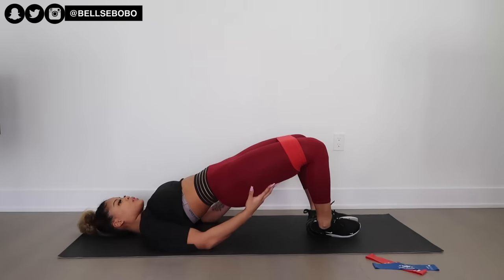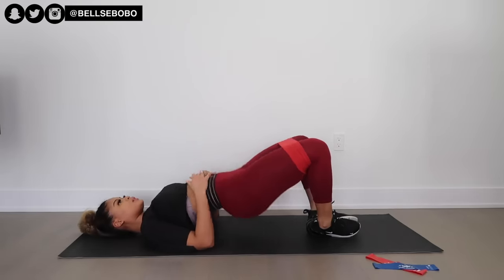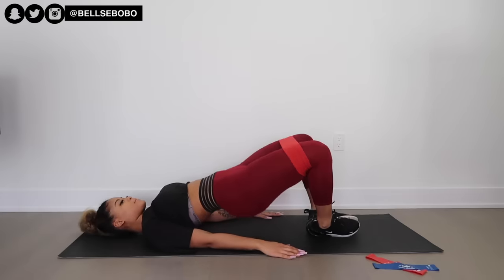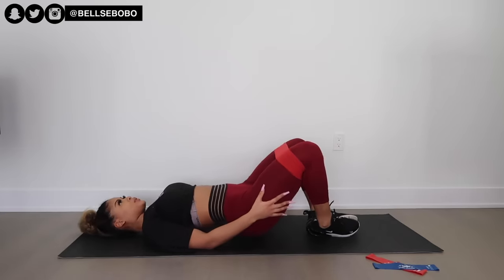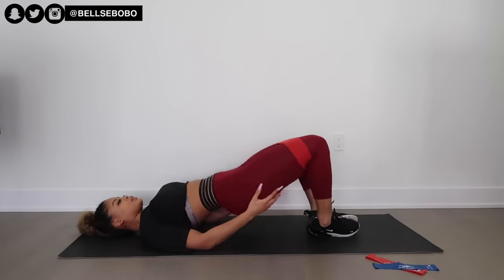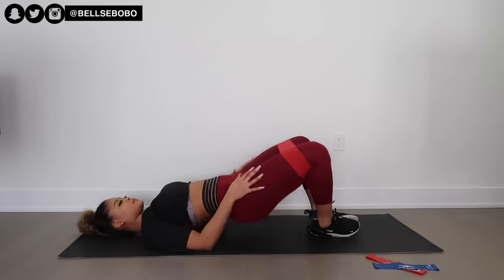You want to make sure that you're squeezing your glutes, engaging them, and focusing on your mind-to-muscle connection. Because we can't go to the gym right now, you need to cause a lot of tension and make sure your muscles are able to tear and grow back again. We're trying to get gains, and it's better than nothing.